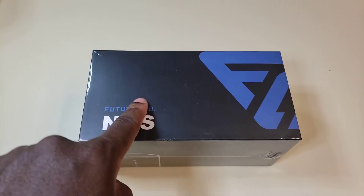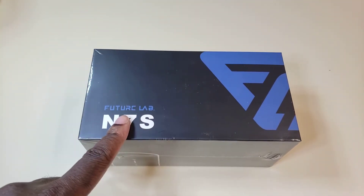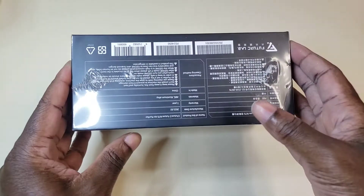We got the Future Labs N7S air purifier. Let's check it out.